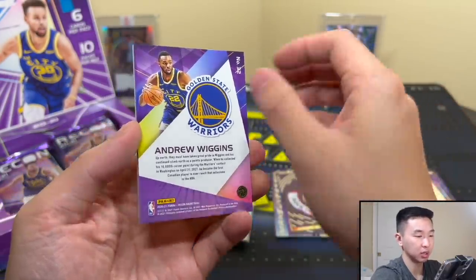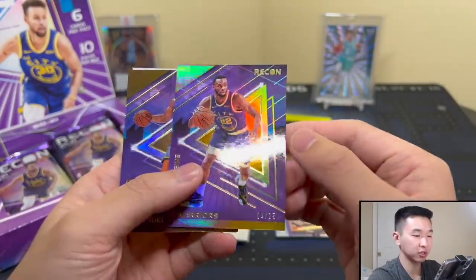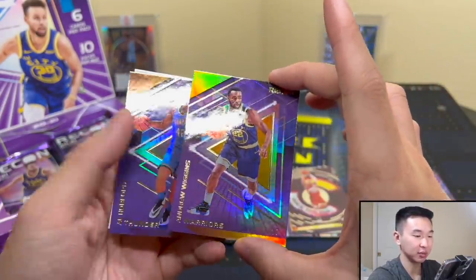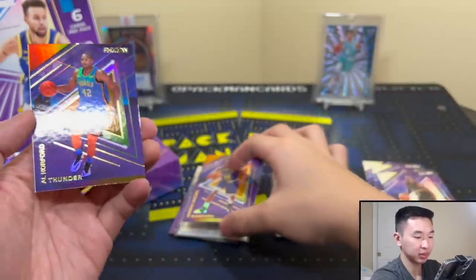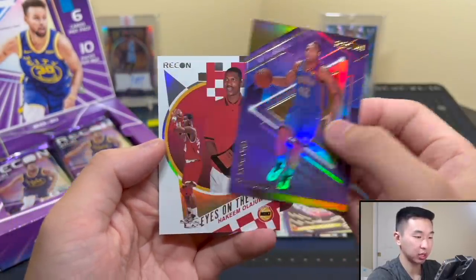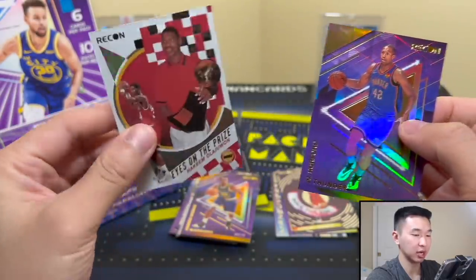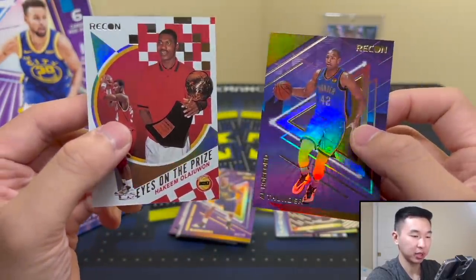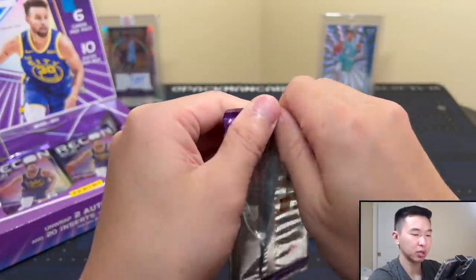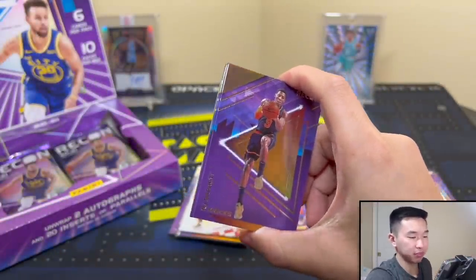Andrew Wiggins — and here's our first First Off the Line parallel! Almost completely forgot we're looking for two of those numbered to 25. Andrew Wiggins, solid card. Bronze and pink parallels are not numbered. And here's Eyes on the Prize with Hakeem — that's a nice card. Thicker stock, feels a little more higher quality.